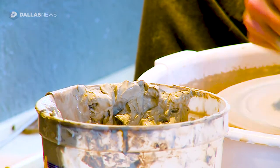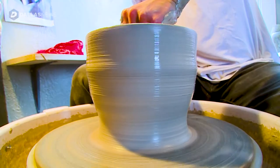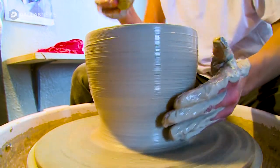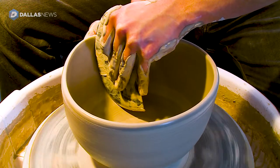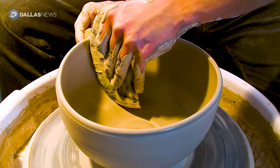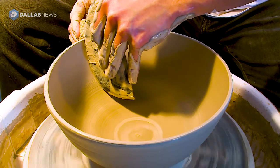Every piece I make undergoes so much manipulation. Another reason why I connect to each piece so much is because I'm touching it and feeling it so much. Every part of my hands, my arms — I'm just covered in coercing this clay to do something that hopefully that day it wants to agree with me and do. I'm putting a lot of effort and force into centering, like 10 pounds of clay.